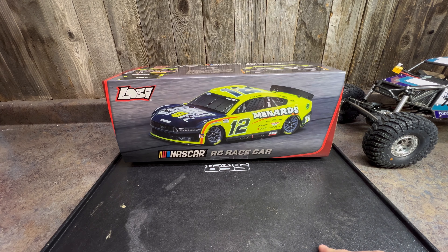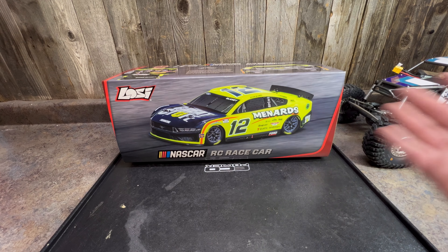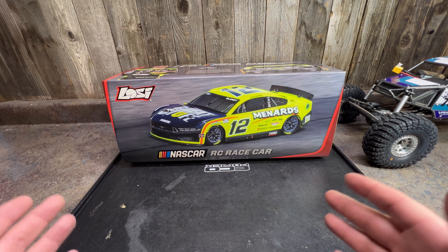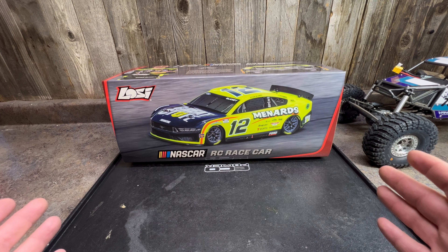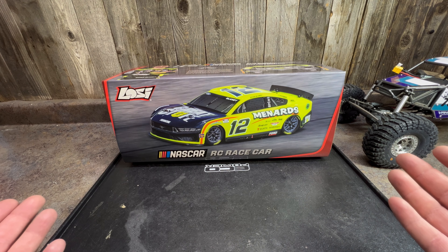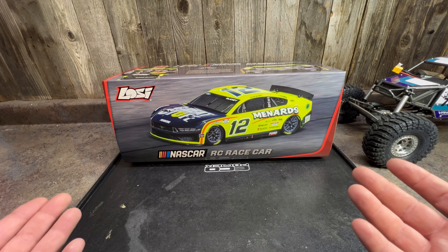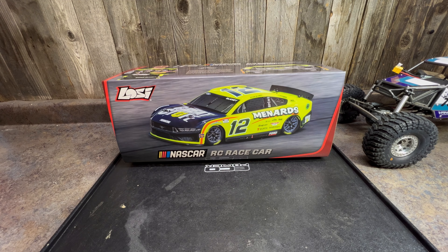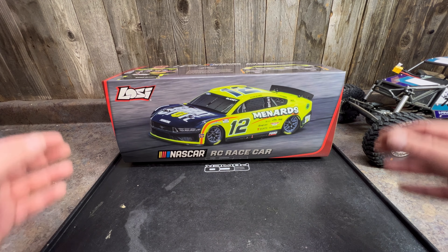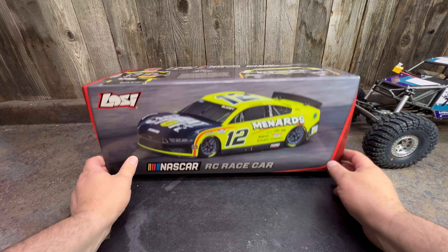I picked this one up just because I like the Penske brand and this is the one I wanted to go with. They all look really cool. I've seen a few of them in the store and the cars are actually really awesome to see up close. I know there's going to be a lot of unboxing videos on this car, but this is more of an unboxing first look from my eyes. I know there's lots of other content out there, so we're just going to go over the box real quick.